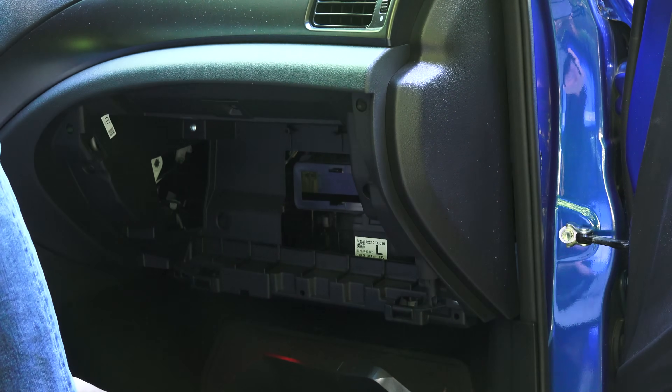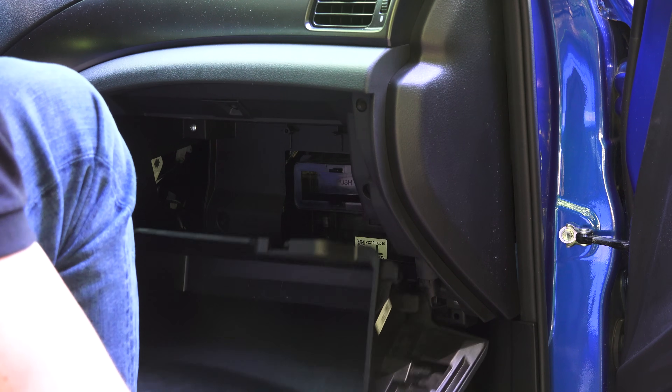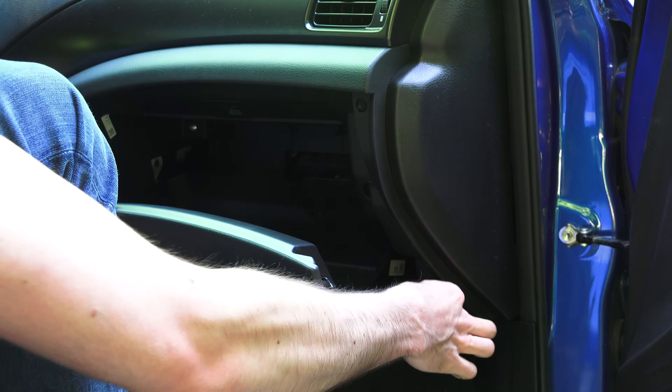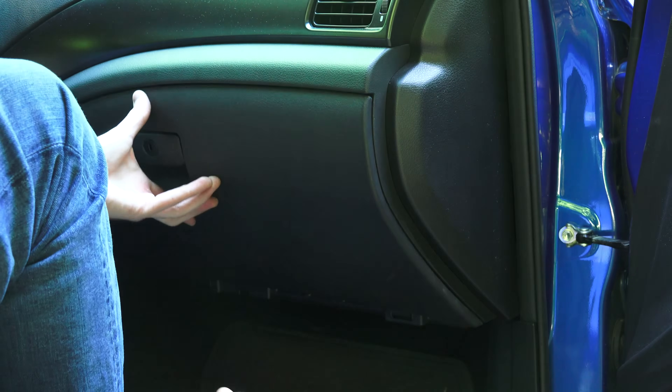To put the glove box back, slide it onto those two hinges and then push it back up into place. And then of course, be sure to reconnect that damper and you're good to go.